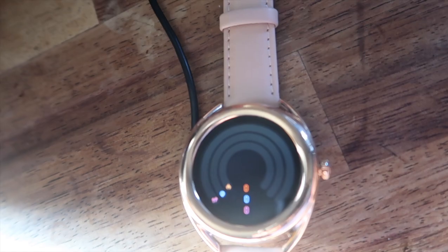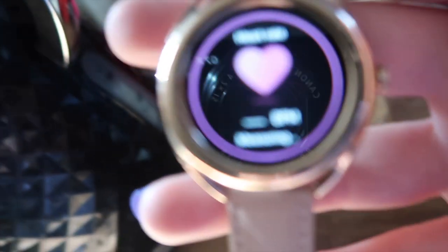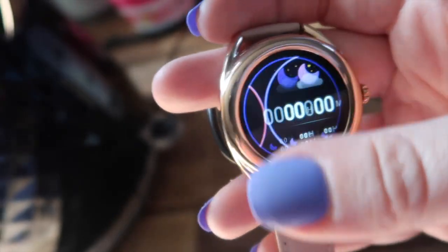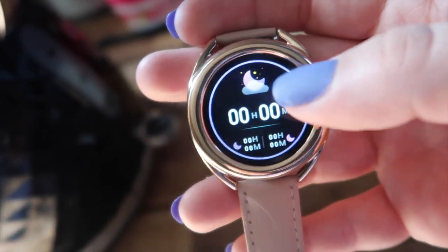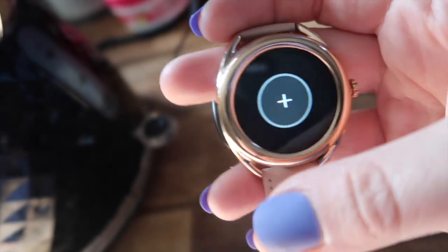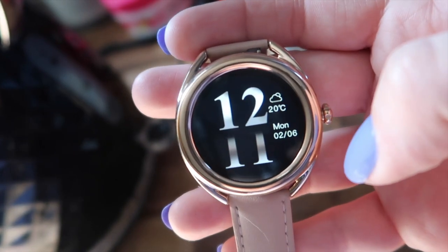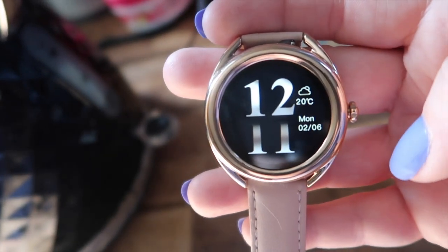So that'll be the walking sorted. I'll check the heart rate on the watch — yeah, let's give it a go!